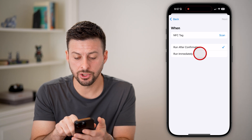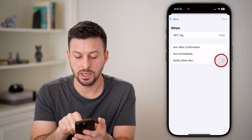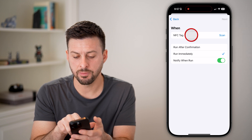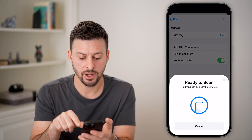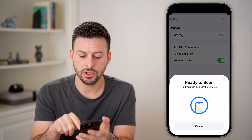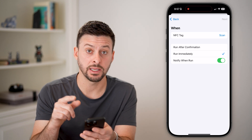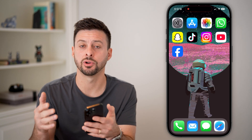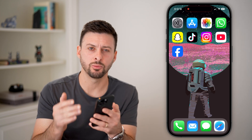You can also choose to run immediately and notify when it runs. You can basically hit Scan and have it always run immediately. Keep in mind, you can always go back into this if you wanted to manually turn it on. It will a lot of times turn on automatically because it will just recognize the tag and you're good to go.